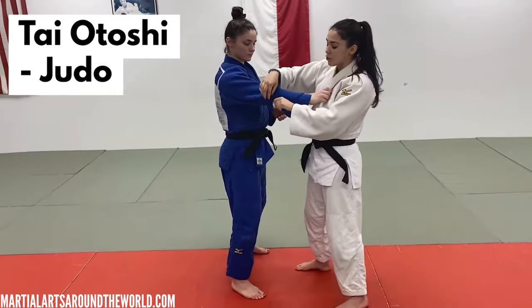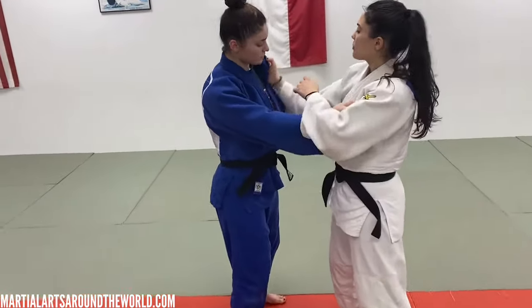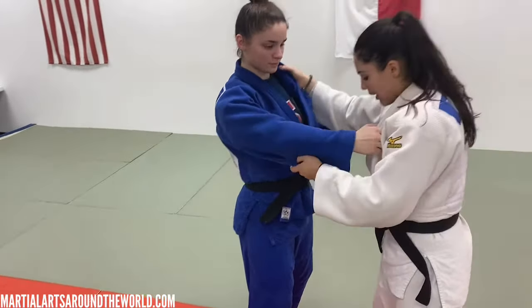Starting out, I want to go right, grab right about below the elbow, and I want my grip to have a strong wrist to the center of her body on the lapel.